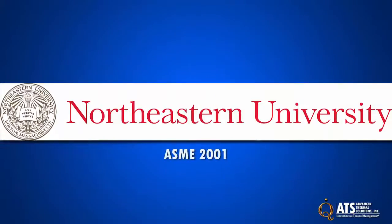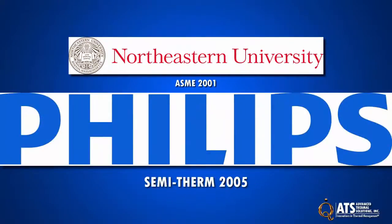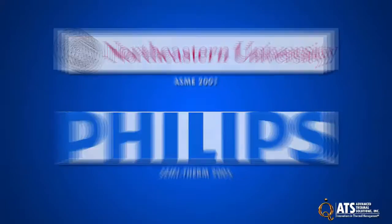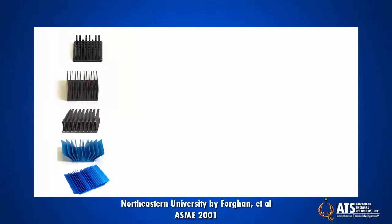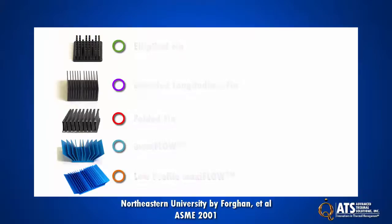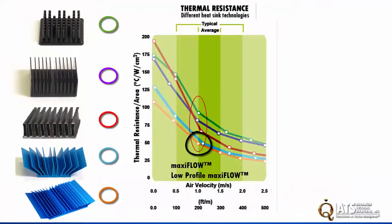Independent testing from a team at Northeastern University presented at ASME 2001, and from Philips presented at Semitherm 2005, show MaxiFlow's effectiveness versus other heat sink designs. In the Northeastern University study by Forghani et al., different heat sink geometries were submitted to a series of tests at different air velocities. The graph shows that at low air flows, ATS MaxiFlow and low profile MaxiFlow heat sinks significantly outperformed all other heat sinks of similar size and volume.